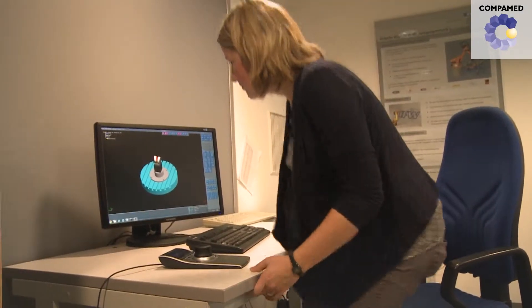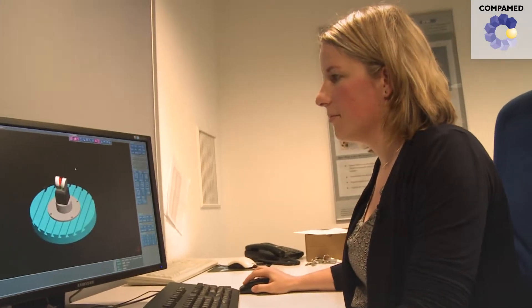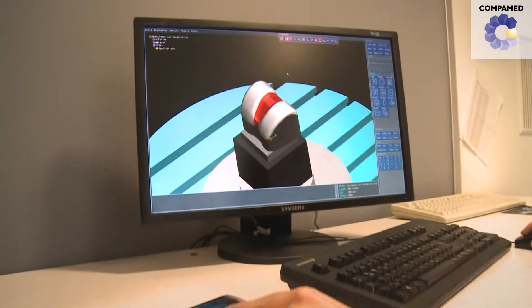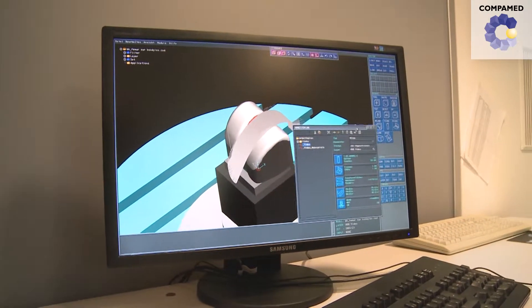Anke Müller from the Institute of Production Management, Technology and Machine Tools at the Leibniz University in Hanover, Germany, researches the production of ceramic prosthetics. The material is robust and therefore also poses a challenge.